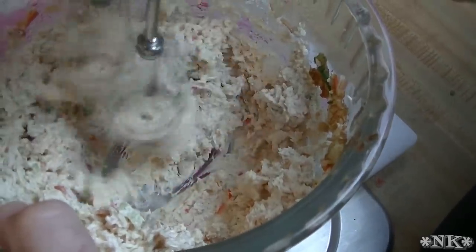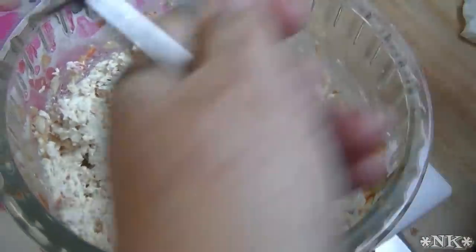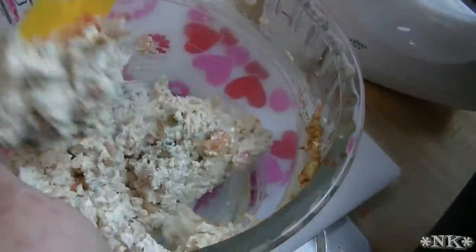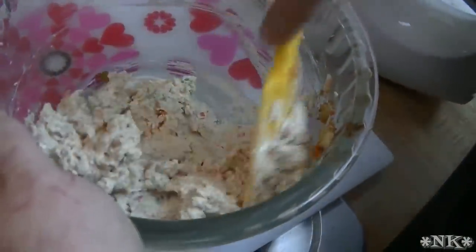I went ahead and got out my mixer, as you can see. The reason I did that is — who has time to stand around and stir with a wooden spoon when I have perfectly good kitchen tools that'll do that work for me, right?